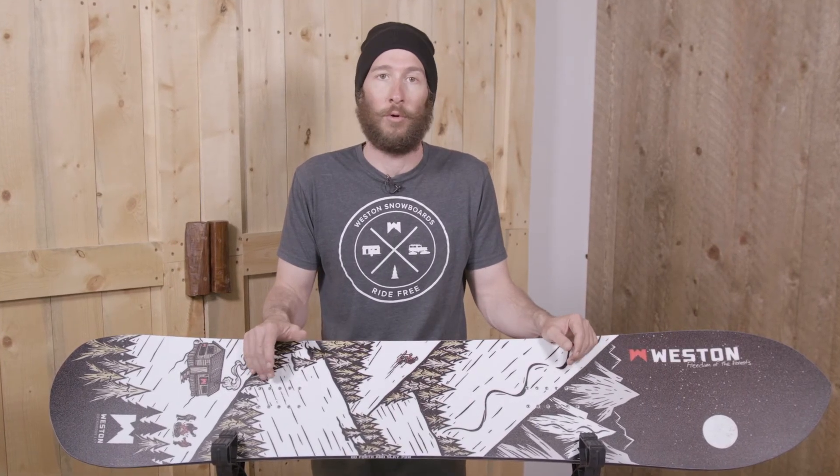This is a super versatile board that was certainly powder inspired, but we've quickly discovered it's more like a swiss army knife for your average snowboarder. You can ride it switch if you want to. It kills deep powder. It carves really well. It just kind of does anything you throw at it really well. So just a super versatile all-mountain board.